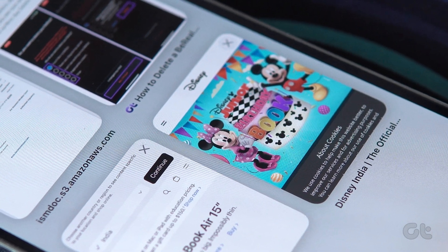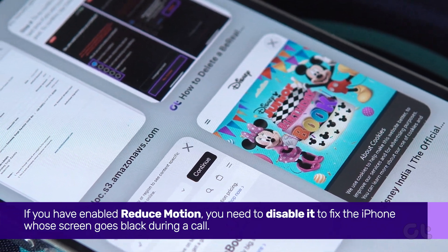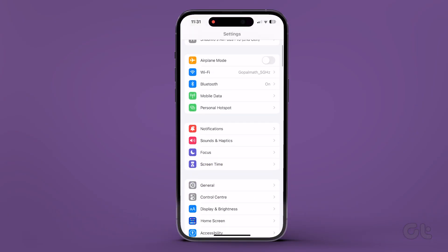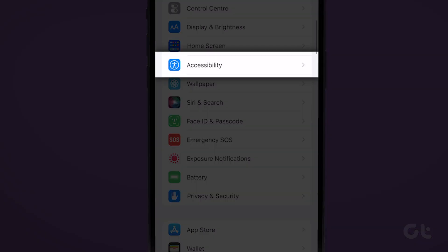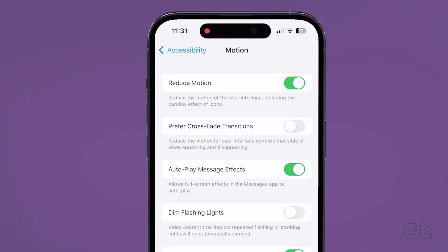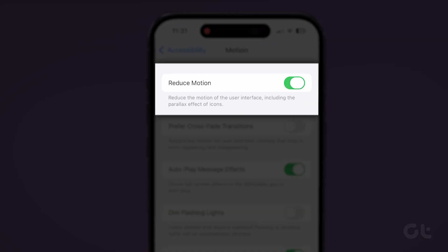Another thing that might do the trick is to disable the Reduce Motion feature. To do that, open the Settings app on your iPhone, head to the Accessibility menu, and tap on Motion. Now disable the toggle next to Reduce Motion.